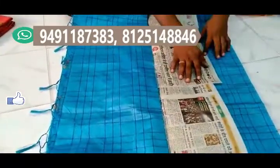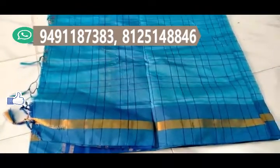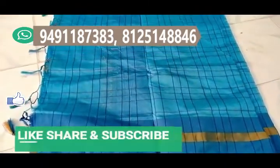The sari has borders in dark blue color. It comes with a running blouse and a different border option. The price is very reasonable — just 300 rupees. All these are available at Vijay Sarvi Textiles.